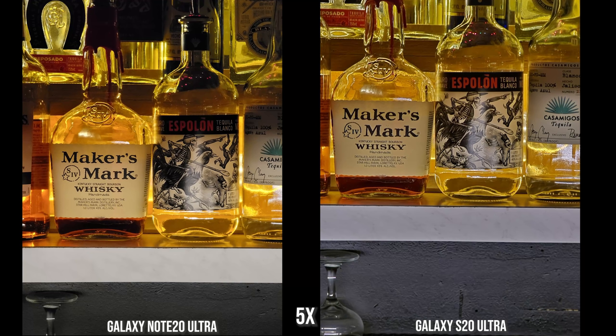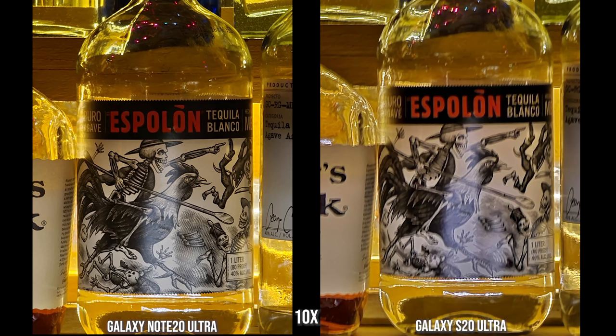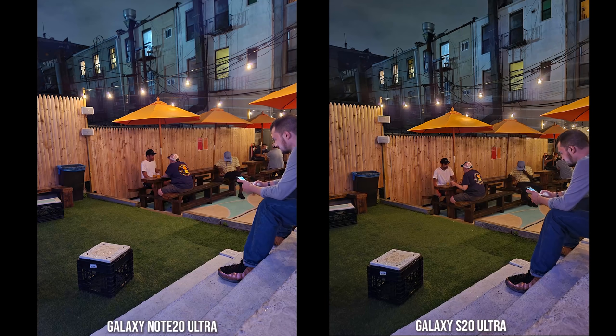At 5x zoom indoors, the Note 20 Ultra image is much sharper — this was taken on a stand, not free-held — while the S20 Ultra image is just a little fuzzy. At 10x zoom indoors in low light, the Note 20 Ultra image really stands out. Even after trying the S20 Ultra shot multiple times with it placed on a table, it came out the same way — the Note 20 Ultra image at 10x zoom indoors looks absolutely astounding.